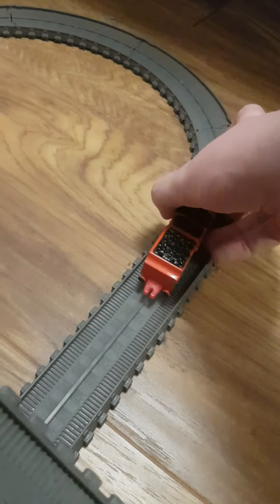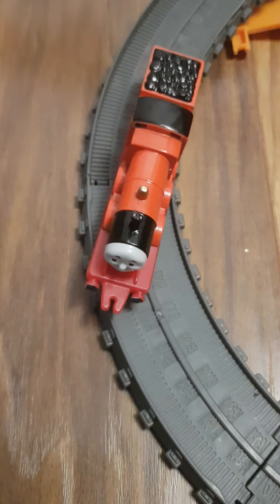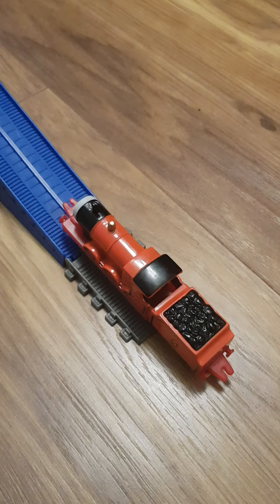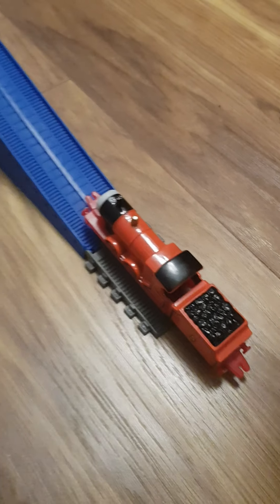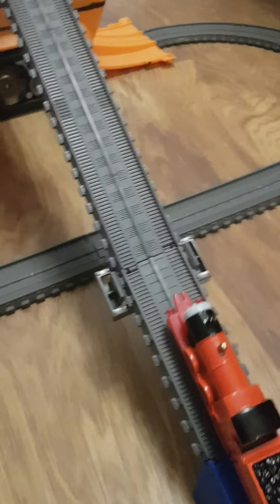Okay, that's one way. Let's go the other way. Up we go, James. What's going on there, James? You're not on the track properly, my engine. Very good navigating there, James. Now to go up the slopes. Very steep, but James has made it.